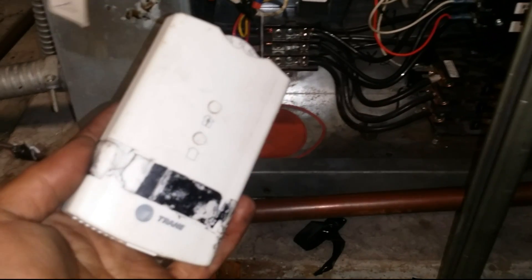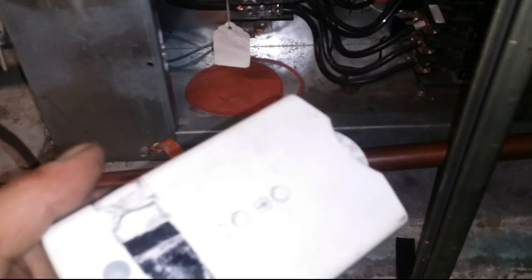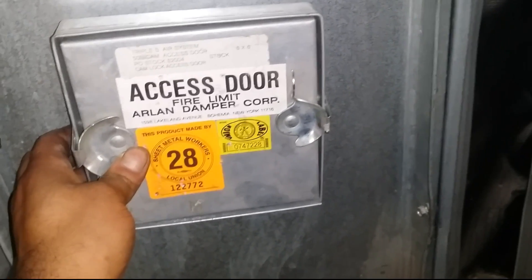Check this out — they've got the sensor here. It should be sensing from the gym, however it's not. So what I'm gonna do is run this wire to the return here — I'm gonna cut a hole, put in an access door, and just run that wire right in there. This way it senses the return air coming back, so it'll cycle on and off properly.